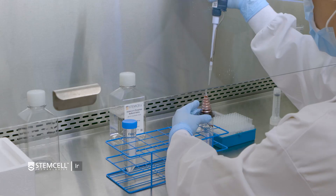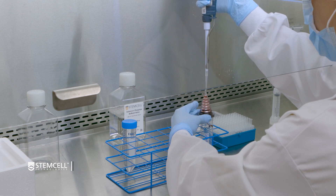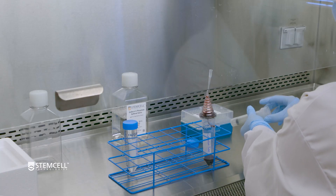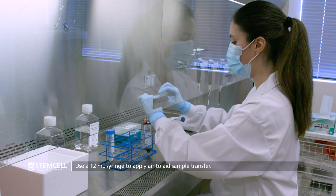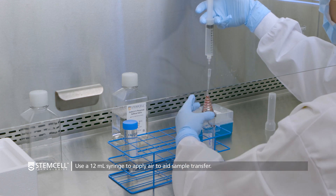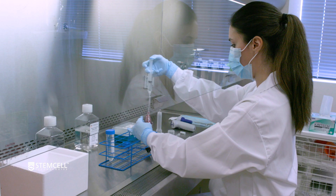To do this, use a pipette to insert a sterile 200 microliter tip into the tubing at the top of the LRS cone. Gently twist the tip several times to ensure it is tightly positioned before releasing the tip inside the tubing. Attach a blunt end 16 gauge needle securely to a 12 milliliter syringe and use the syringe to push air into the 200 microliter tip. Continue to apply air until the sample has completely transferred into the collection tube.